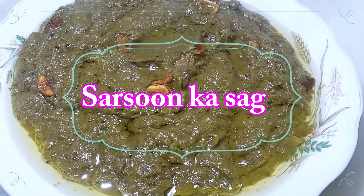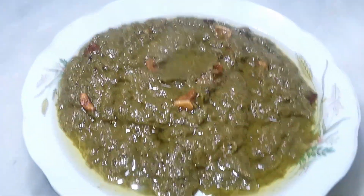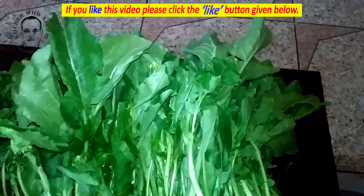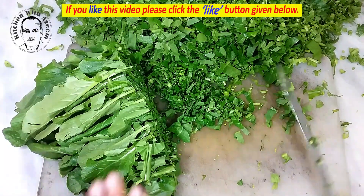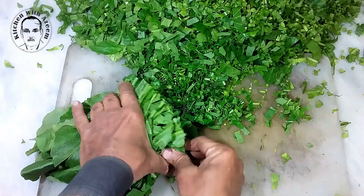The most time-consuming part of this recipe may be washing and chopping the greens, but by following a few steps the task will be efficient. First, take the bunches of spinach and mustard greens, one at a time, and lay on a cutting board. Chop off one to two inches of stem to remove any tough parts and make the greens more uniform in size.